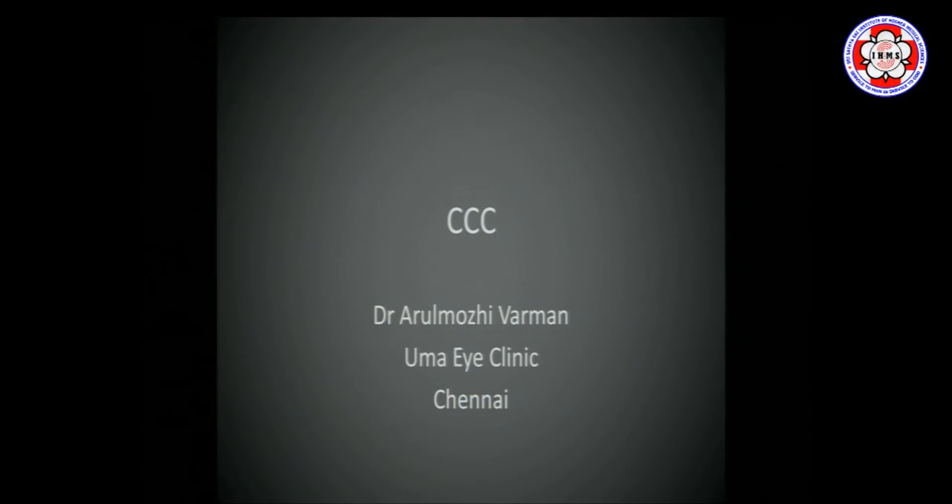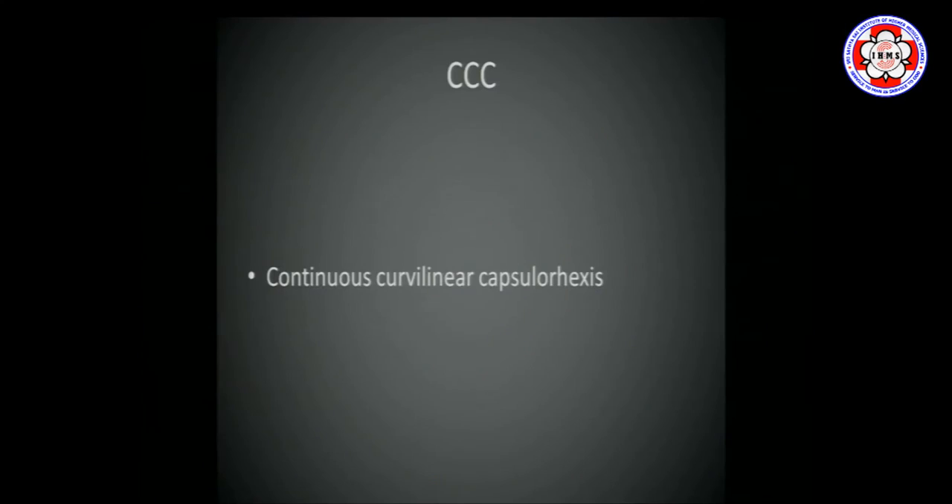My talk is going to be on continuous curvilinear capsulorrhexis, something that most beginners find most difficult to perform or get right to start with. It can be pretty simple if you employ certain basic principles and certain aids. As the name implies, it has to be continuous, circular, ideally situated centrally, and should be of the appropriate size — about 0.5 mm smaller than the optic of the IOL you are putting into the eye.